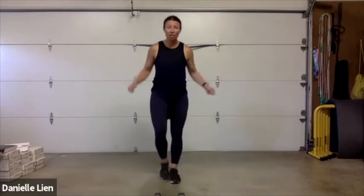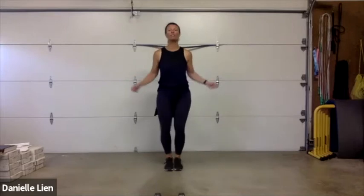Modified version here — I'm marching and swinging my rope. There are a lot of options for you guys — make sure it's the safest option for you. You are important.